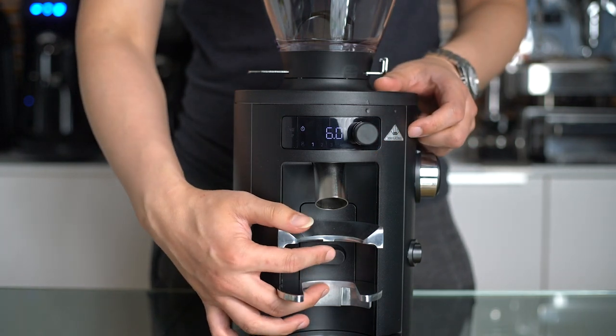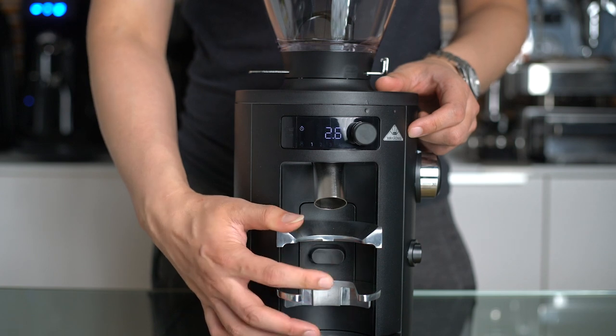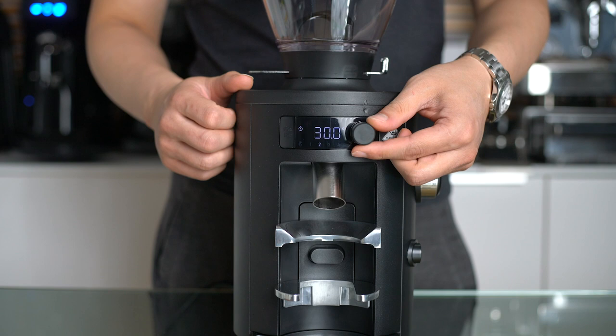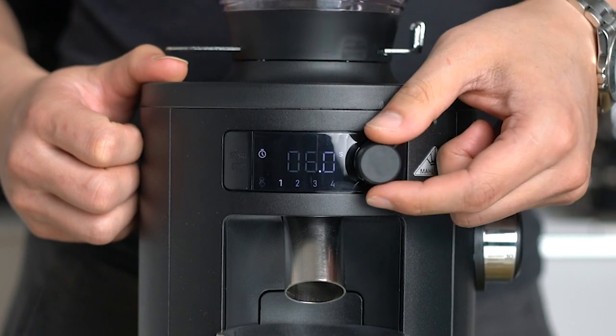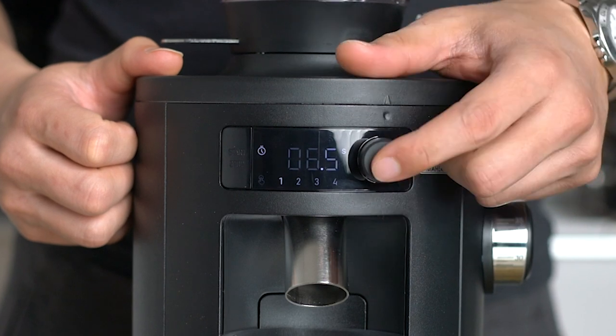Of course, you can use the portafilter switch too. The grinder will start grinding once you hit the button and will stop immediately when you remove the portafilter. Adjusting the time preset is quite simple — to get into the settings mode, simply push and hold the jog dial for 3 seconds. Now adjust every single number and submit each one with a push.